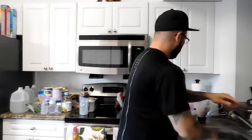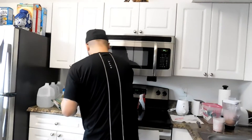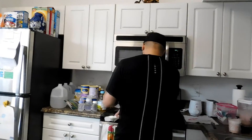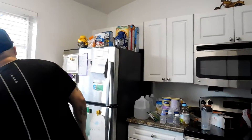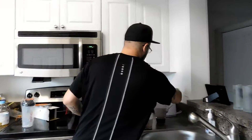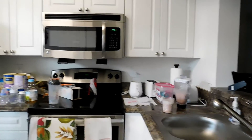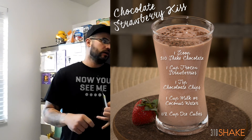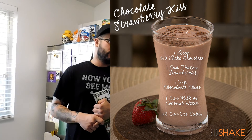All in all it's not bad, it's drinkable. It's healthy so it's not gonna be extra sweet like a dairy shake — it's a clean shake. You should try it yourself. If you get the sample starter kit it's only $9.99 and the recipes are online, so you don't have to just drink it plain. The recipe is: one cup of milk or coconut water, one 310 shake chocolate, one teaspoon of chocolate chips, one cup of strawberries, and half a cup of ice. Hope y'all enjoy!